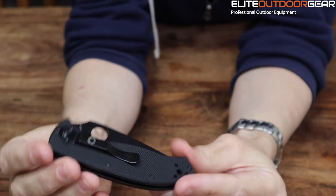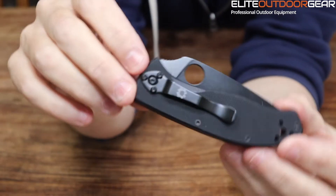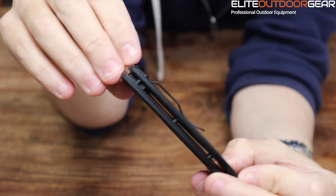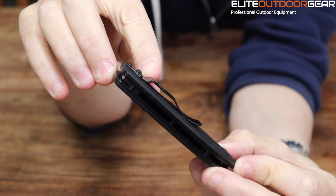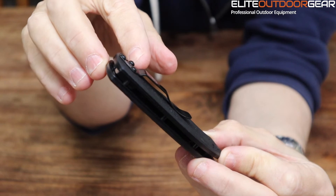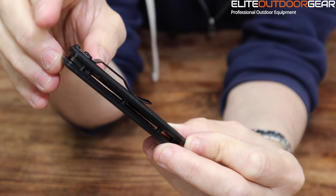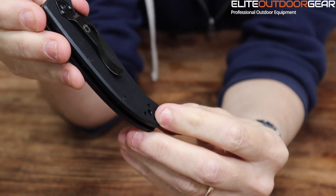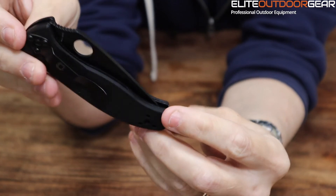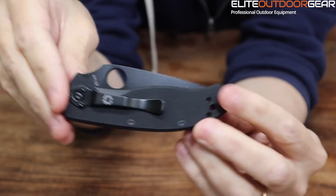It's also got a reversible pocket clip — I'm just going to show you. You can see the pocket clip here. It's not full deep carry, so it'll sit out of your pocket by maybe eight to ten millimeters. You can see the pocket clip finishes here, so this little part of the knife will probably stick out a little bit. The pocket clip is reversible — you can actually put the pocket clip at the back of the knife as well, so you can have it going the other way around. You've got a few options for changing that pocket clip for where you want it to sit.